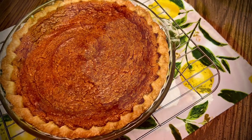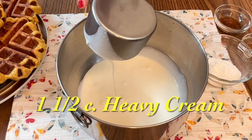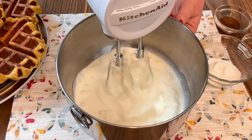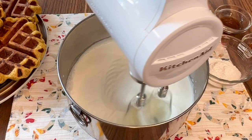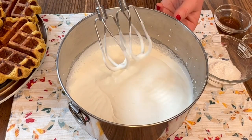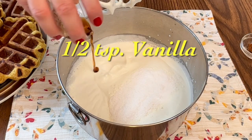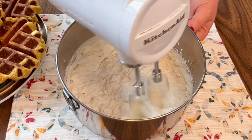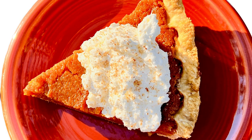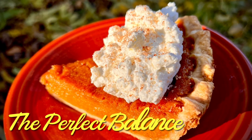While the pie is cooling, you can make some homemade whipped cream topping. In a mixing bowl, beat one and a half cups of heavy whipping cream until it just starts to thicken. Add two tablespoons of instant white chocolate pudding mix and one half teaspoon vanilla. Continue beating until nice and thick. You can use it right away or chill for later — it's not too sweet and pairs perfectly with the filling.